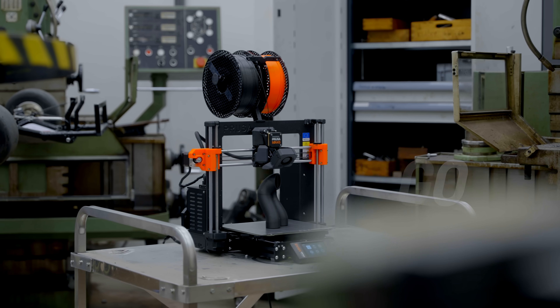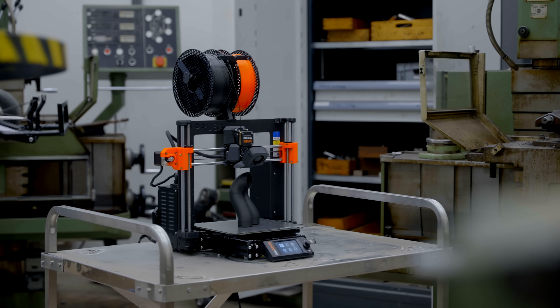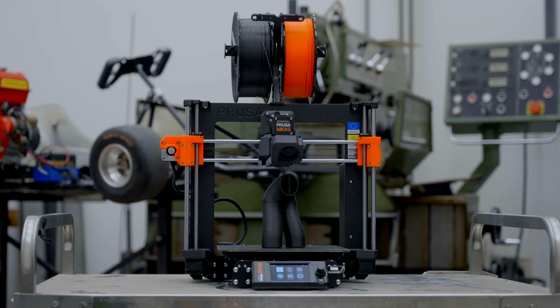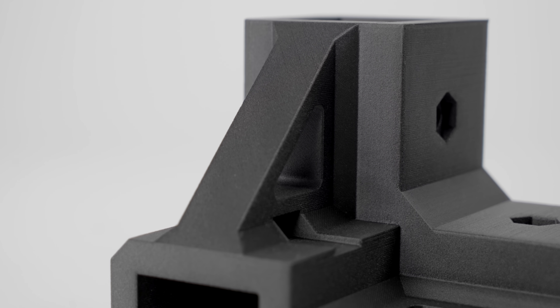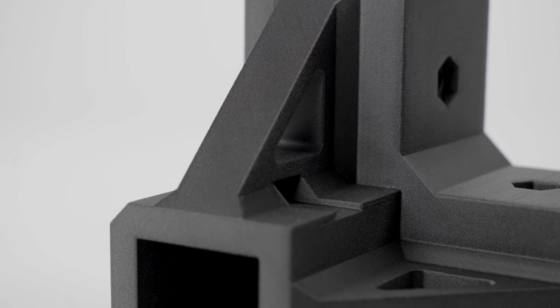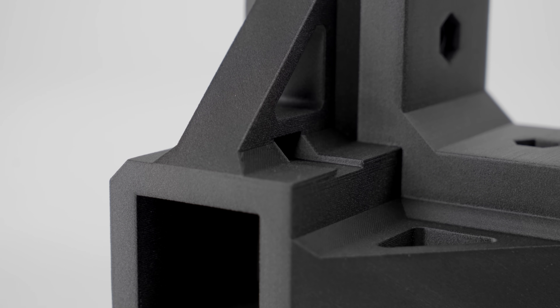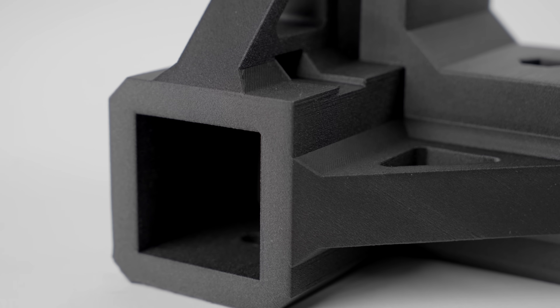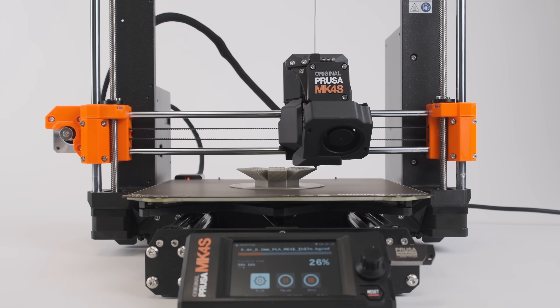Whenever you design a functional part, 0.2mm can be the difference between a loose and too tight of a fit. We have been focusing on print quality since the very start, and the Mark IV S is no different. It delivers beautifully smooth prints with consistent filament color across the entire object.